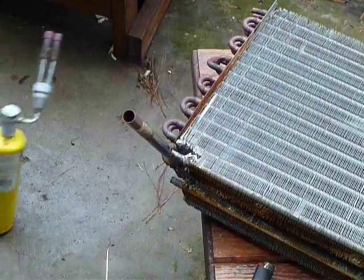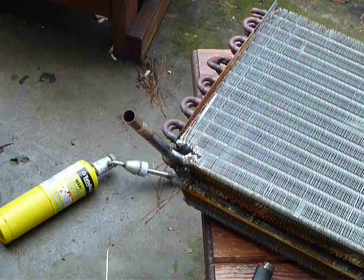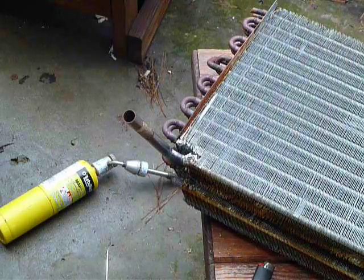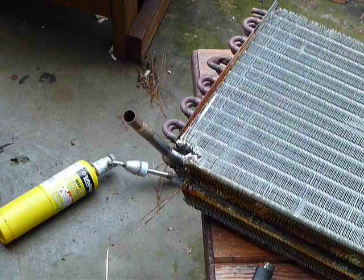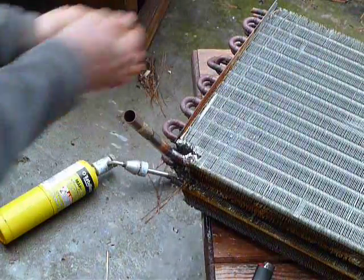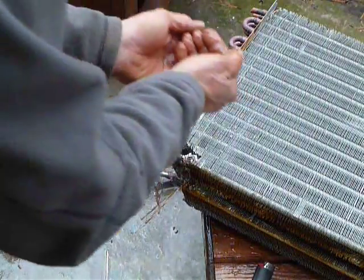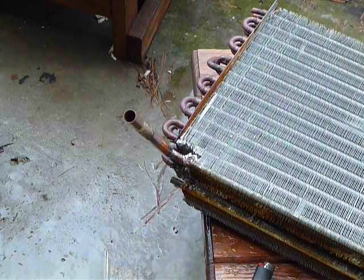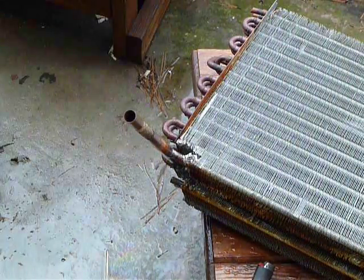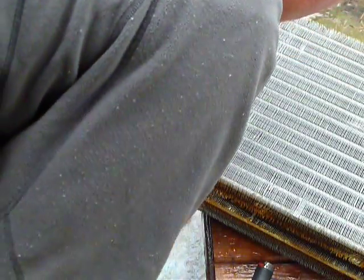We're going to let that cool for a minute. I'll get some water and just throw a little bit on it to cool it down — that's what we're going to be flowing through it anyway. Then I want to inspect it the best I can — just take a flashlight and look around there.